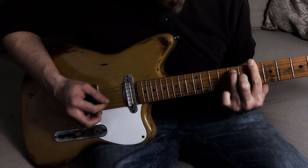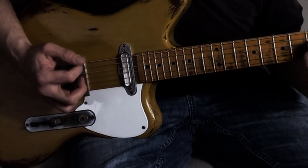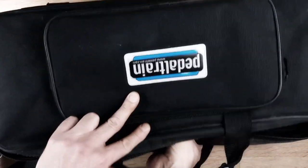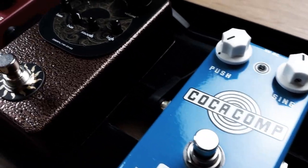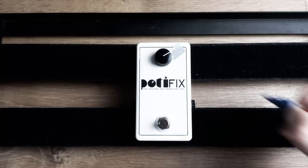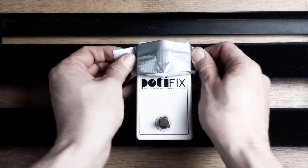For guitarists, there is almost nothing more annoying than accidentally adjusted settings of the effects pedals. Often this happens during the activated kick, during transport, or while playing on stage. The creative minds of musicians have always come up with new solutions to save or store the settings of the effects pedals, like markers, photos, or tape.